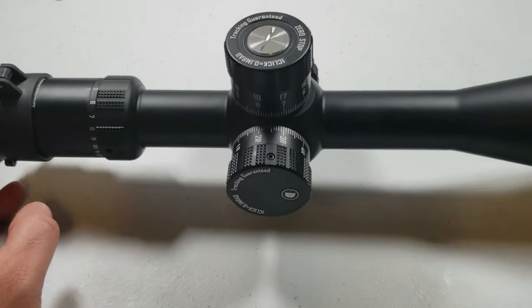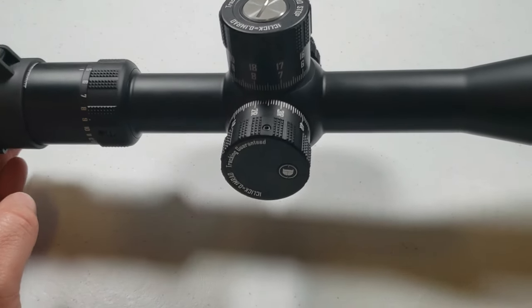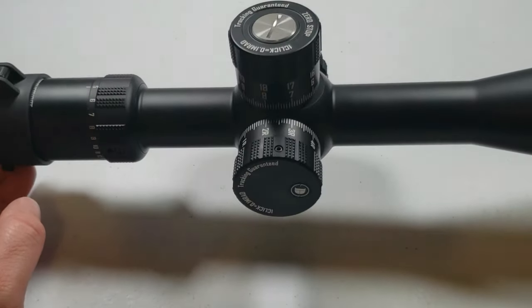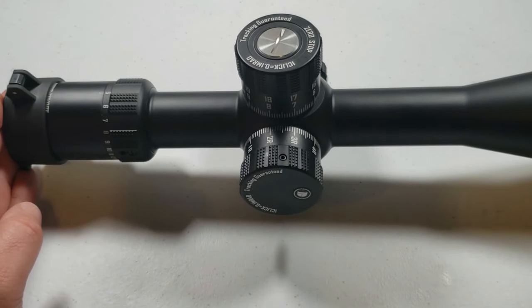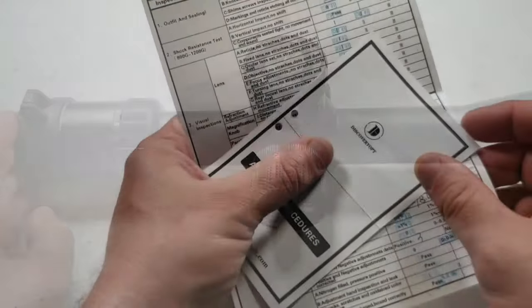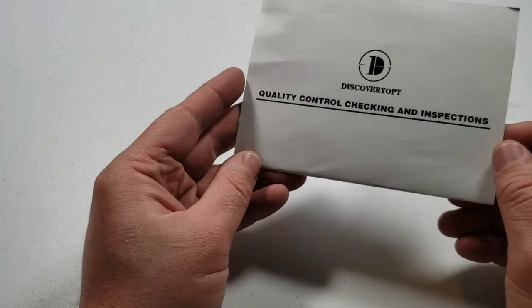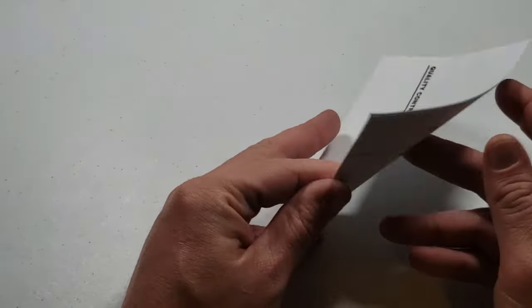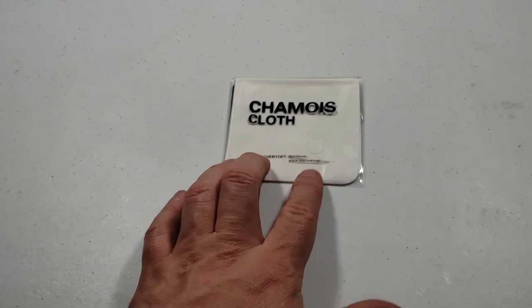Overall this has the feel of quality. It has some significant weight to it — it's not over heavy, but it feels solid, made of good materials. I want to show you what all came with it in the box. There is a quality control checklist that literally tells you what was inspected at the plant, who did it, and who checked it off.